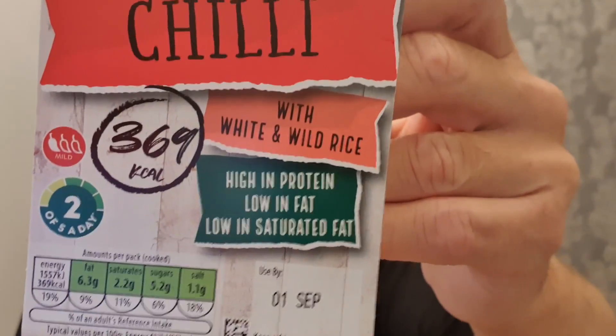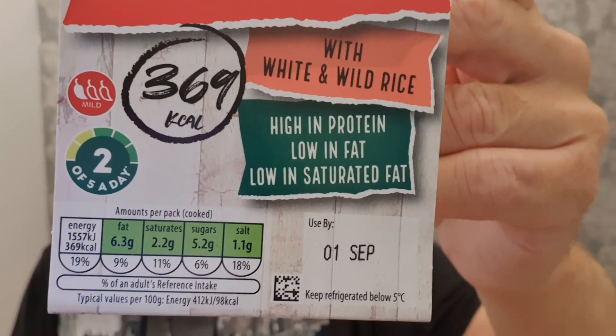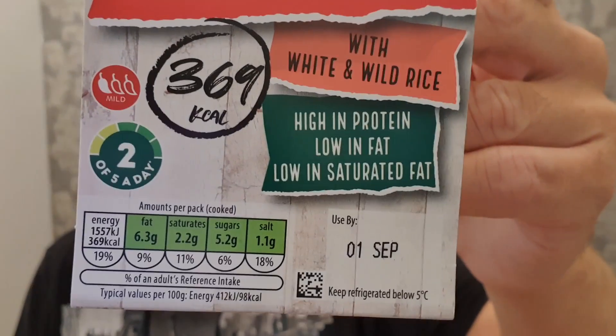One thing I didn't mention before we cooked it — look at the green traffic lights on that. We said it's high in protein, low in fats. Look at the traffic light — I think it's all green. No orange, no red. So this is pretty healthy.